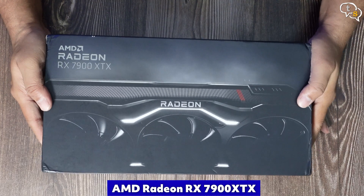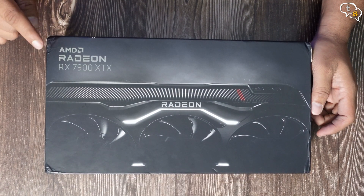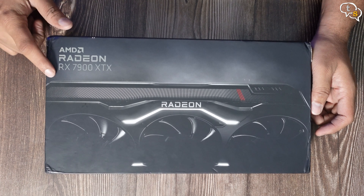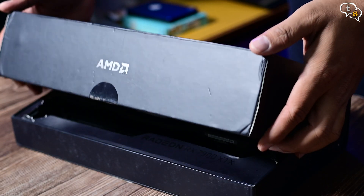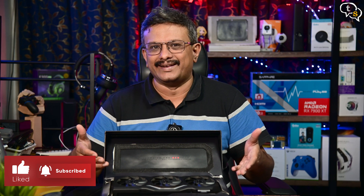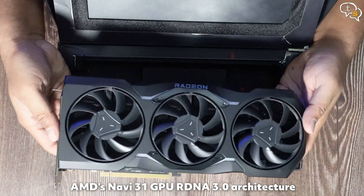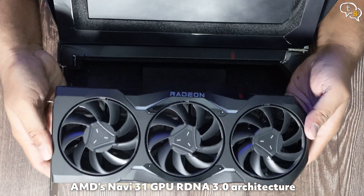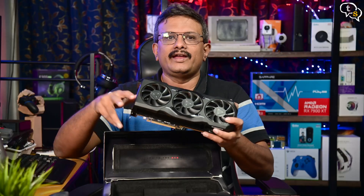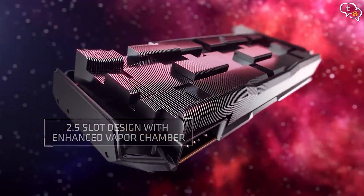This is the AMD Radeon RX 7900 XTX, AMD's current flagship GPU, and this model is AMD's reference card, which is made by AMD themselves. Open up the box and we can see the GPU prop up slowly — a nice little box designed to elevate the unboxing experience. The GPU comes with 390mm fans, and the card is really heavy. We have the Radeon logo over here, and these little white strips — these light up. The heatsink might be contributing to the weight.